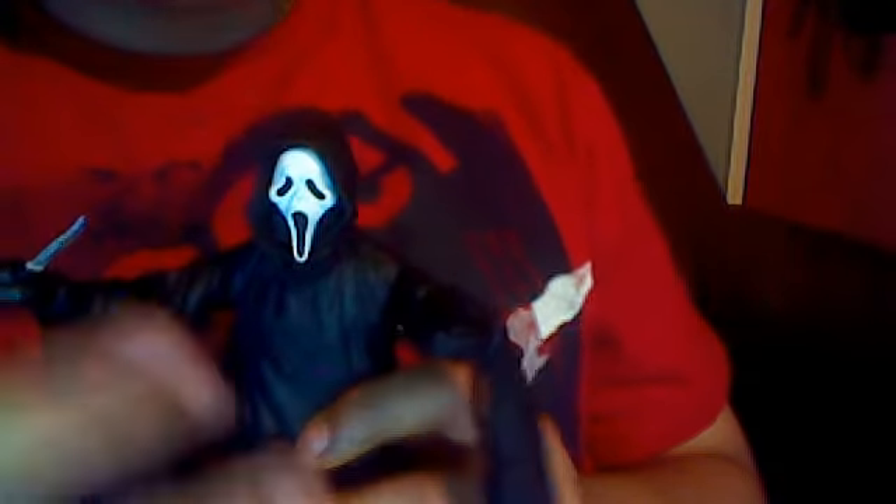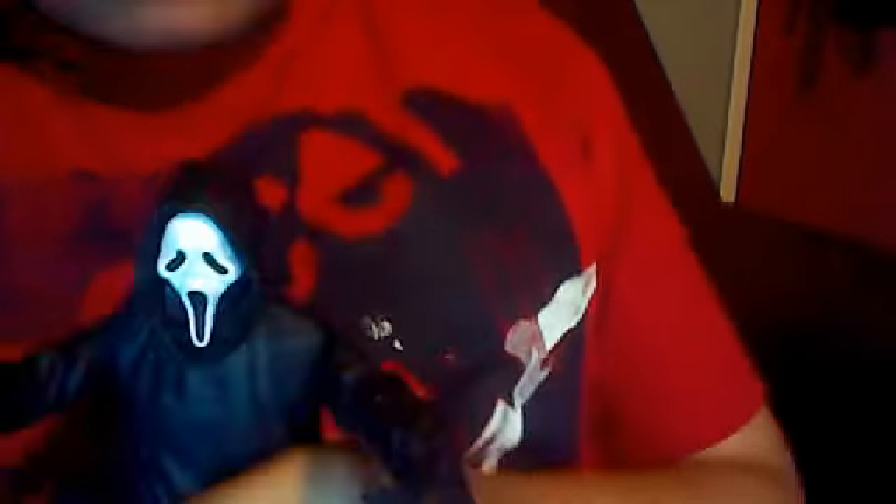I got this for my birthday. What I want to make clear about this figure is that they have two versions — the classic mask and the zombie mask. I got the classic mask because it's classic, and Scream always uses this mask.